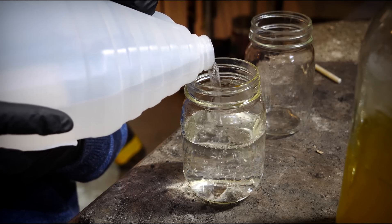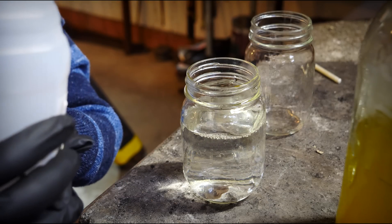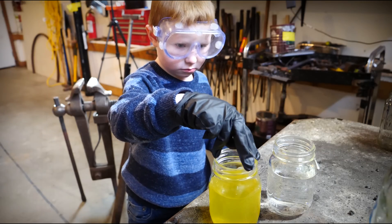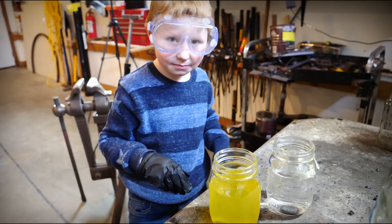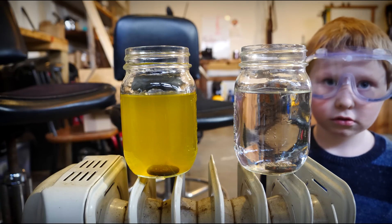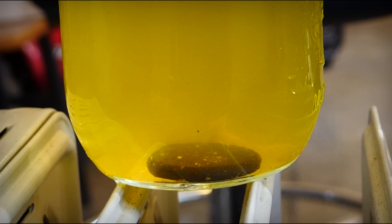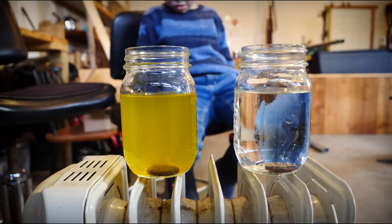If you pour it on its side like this, air is able to get through and it pours much smoother. It's yellow! In order to speed up the workings of the acids, we're going to add heat. That's why they're sitting on top of this heater, because warm vinegar works far better than cold vinegar at taking away scale. So we're going to let these sit, and we'll come back to them.